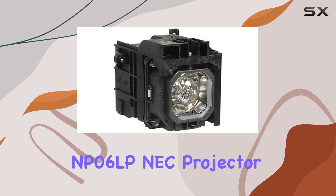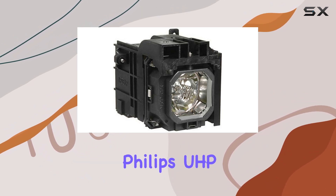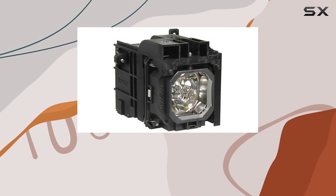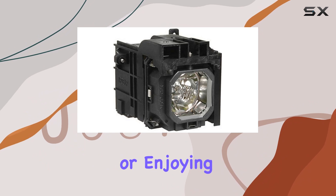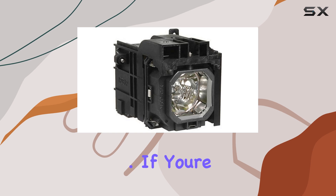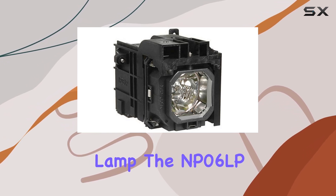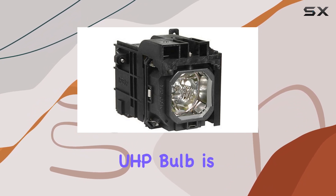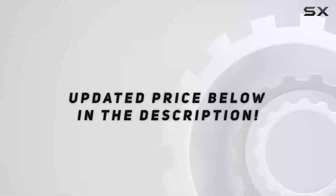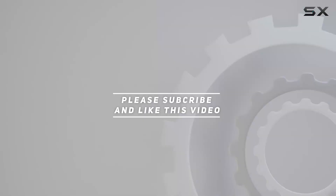Overall, the MP06LP NEC projector lamp replacement with a genuine Philips UHP bulb is a top choice for anyone looking to upgrade their projector's performance. Whether you're delivering important presentations or enjoying movie nights at home, this lamp ensures you get the best visual experience possible. If you're considering upgrading or replacing your current projector lamp, the MP06LP with its Philips UHP bulb is definitely worth considering for its quality, reliability, and performance. Thank you for watching this video.